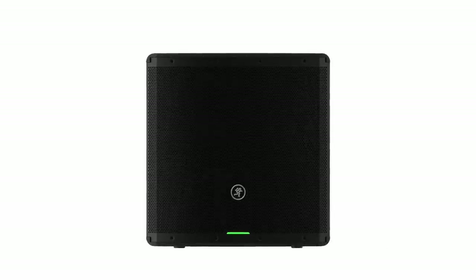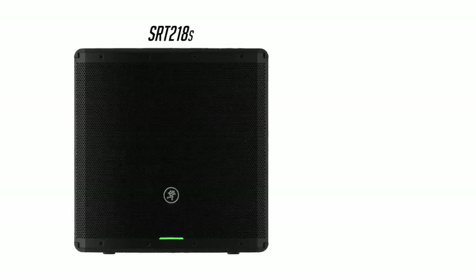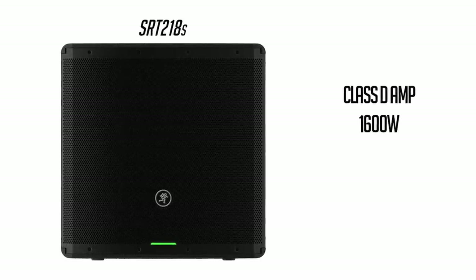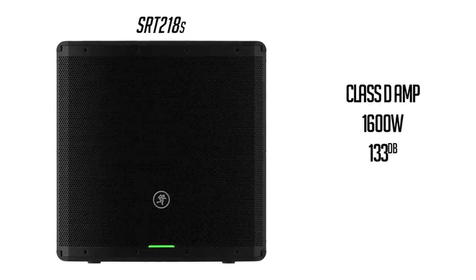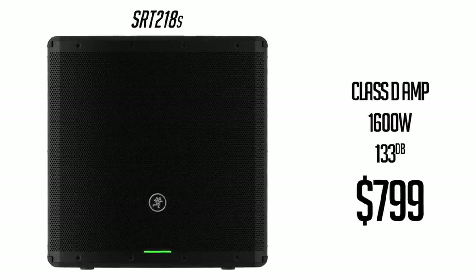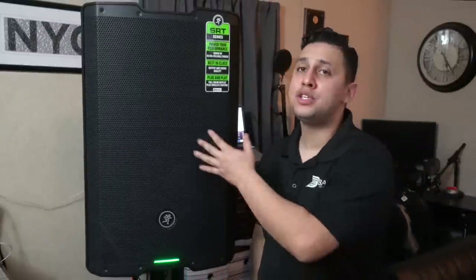Additionally, the SRT series also features an 18-inch sub packing that same industry-leading Class D amplifier with 1600 watts of power and a peak output of 133 dBs, coming in at a price of $799. For this review, Mackie has sent over the SRT 215 — the 15-inch speaker you see right beside me.